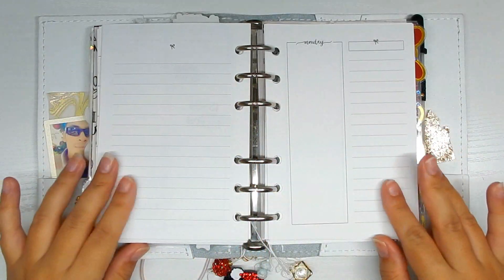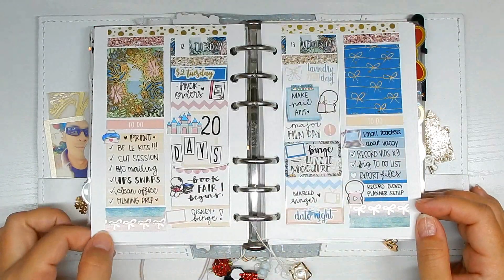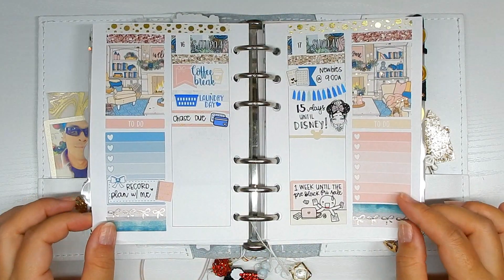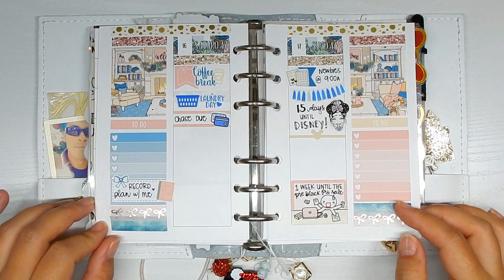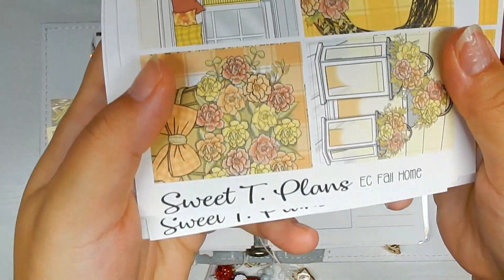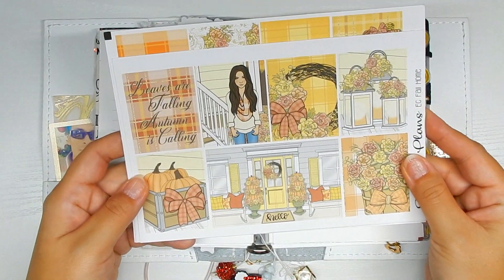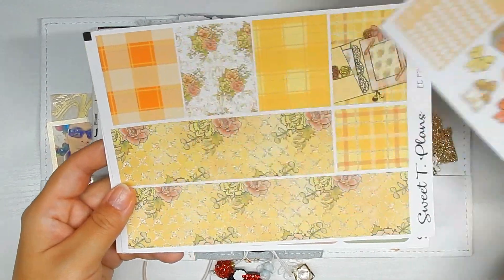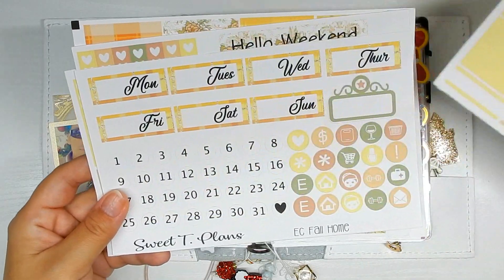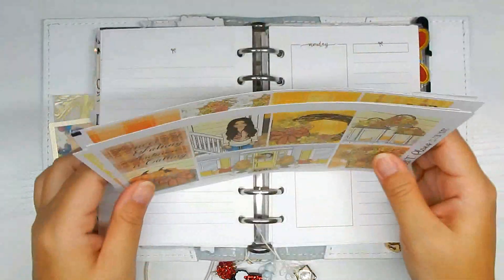Hi guys, back with another plan with me in my A6 rings. Turning to last week to show you how it turned out — I didn't finish filling out the week, but it's okay. It was just a busy week. It's currently Saturday as I was filming this video, so as you can see it's pretty empty. It is now Monday as I am doing this voiceover. If my voice sounds a little bit raspy, my apologies — I think I'm getting sick. The kit I'm using this week is from Sweet Tea Plants. I believe this kit was from last year; I don't think I picked it up this year, but I think her format has changed since then and also her sticker paper. So this is just a really old kit I brought out to use this year because of the colors — it was very different from last week's spread.